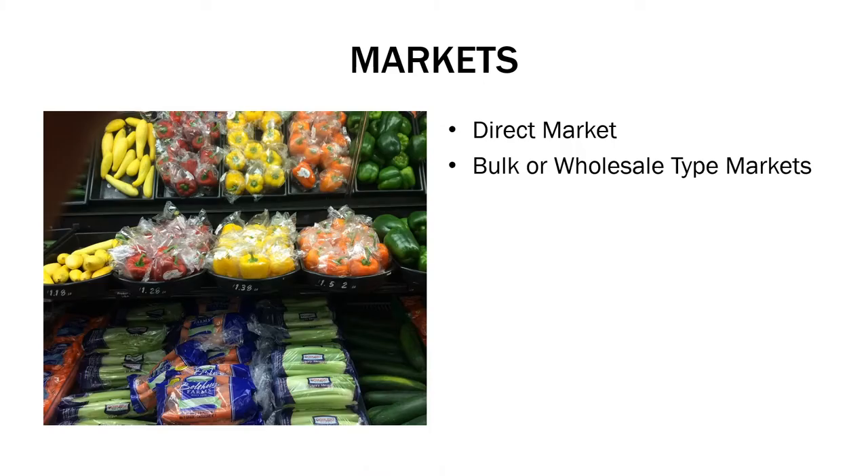Before you even break ground, it's really important to do a little bit of homework and understand the market opportunities in your area. There are different kinds of markets out there. There's direct markets where you're selling directly to the end user, like a farmer's market, farm stand, maybe a chef, and in some cases a CSA. There's also bulk or wholesale markets where you're selling a larger quantity, probably at a lower price, to a wholesale distributor, like a grocery store, or in some cases a CSA or a food hub.